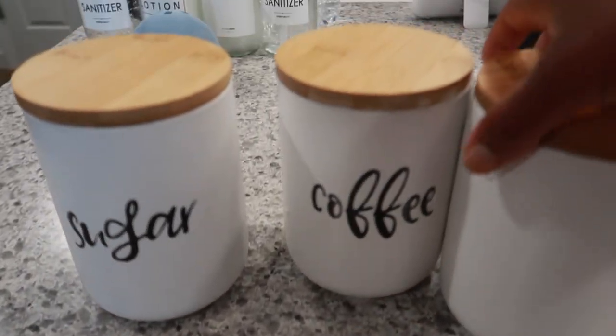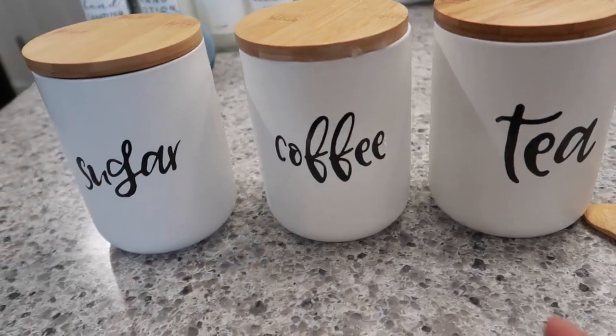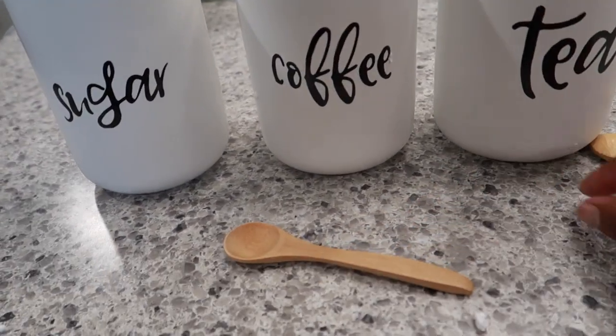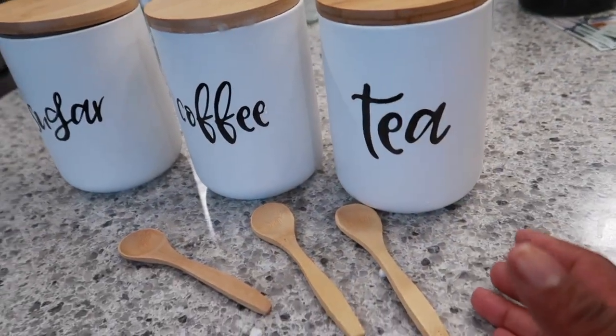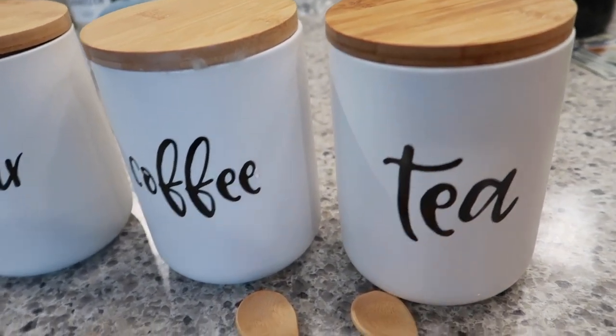I just love this stuff here. Look at that. Let's just put this on the floor somewhere. My goodness — look at that. Tea, coffee, and sugar. That's your station right here. How amazing could this be? All right, let me go ahead and wash this and then put the stuff in it. Stay tuned.